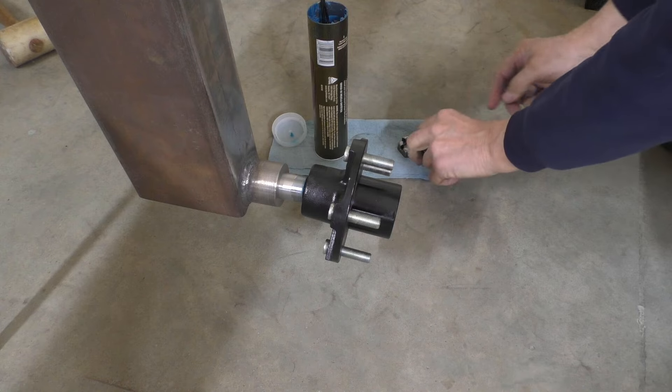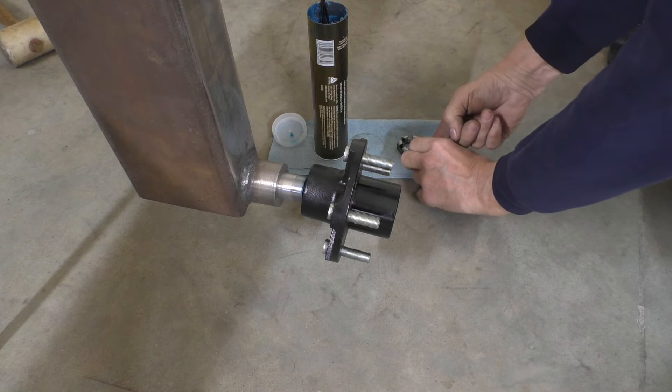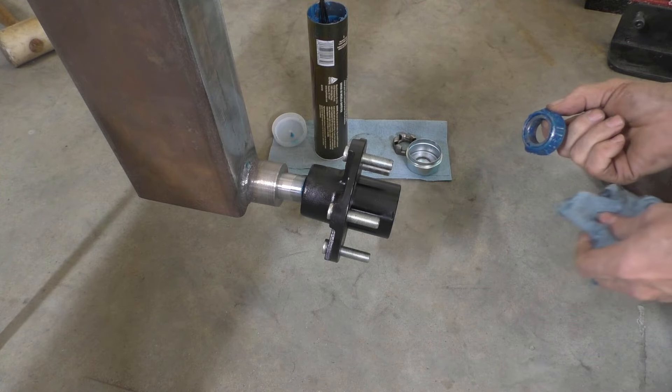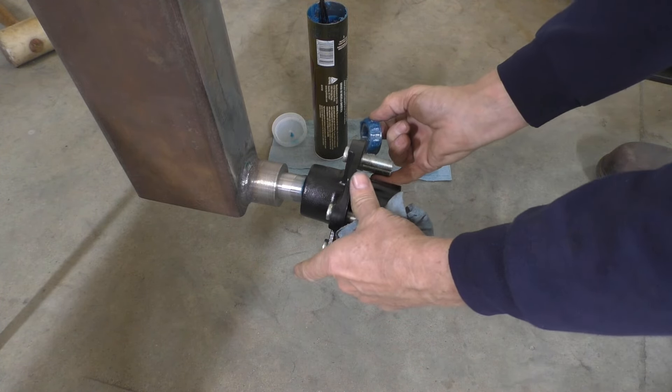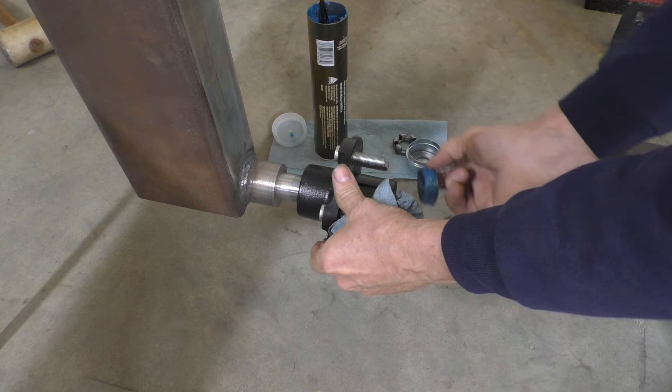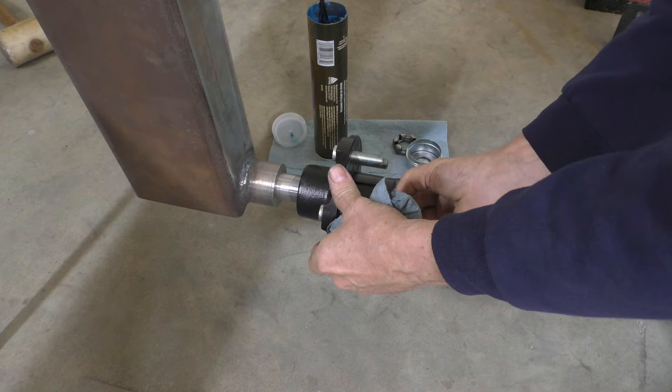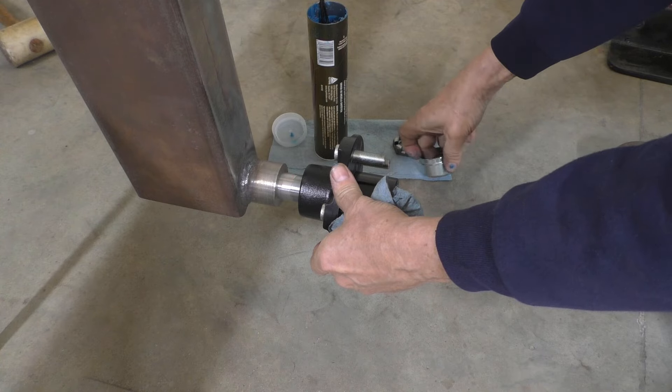They're all disassembled and everything was thrown into one bag, so I have to clean out the bearings and hubs. I've got some grease here so we can pack the bearings, and then that'll get these axles sealed up so I don't have to worry about anything happening to those.